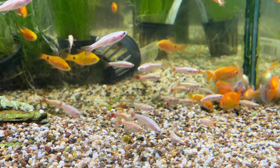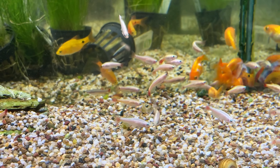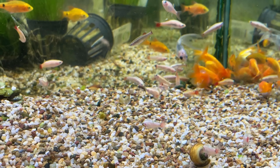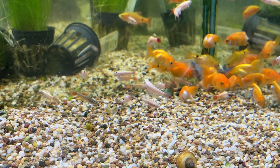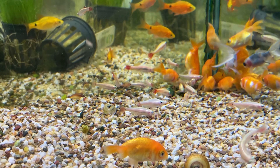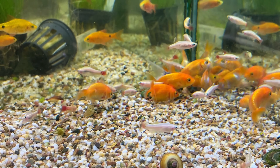There are also some really nice golden white cloud mountain minnows — another cold water fish from China, same as the goldfish. They work perfectly with smaller goldfish, but because they only stay small — maximum size is probably about three to three and a half centimetres — you can't really keep them with bigger goldfish. All goldfish are going to get to around 10 inches, which is 20 centimetres plus, so they can get quite big.